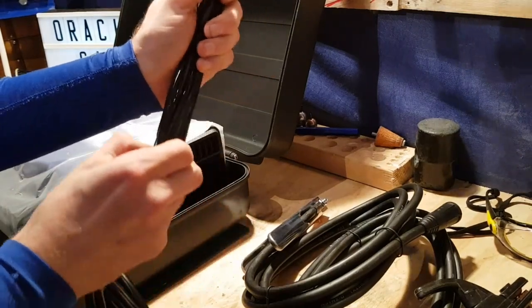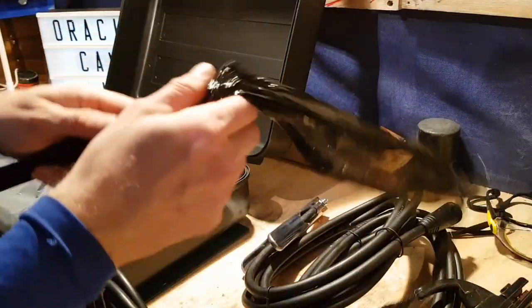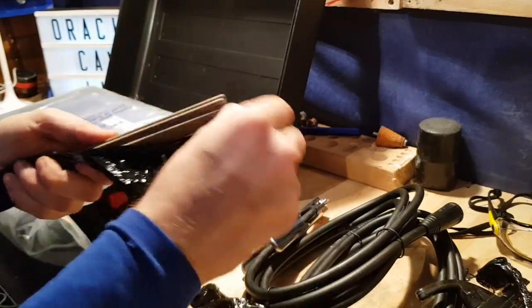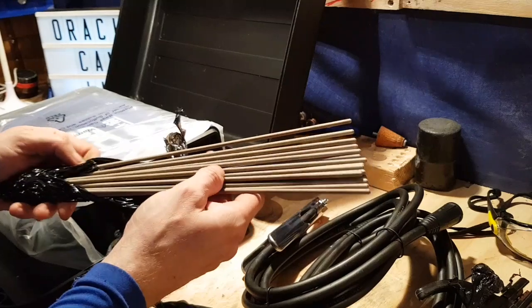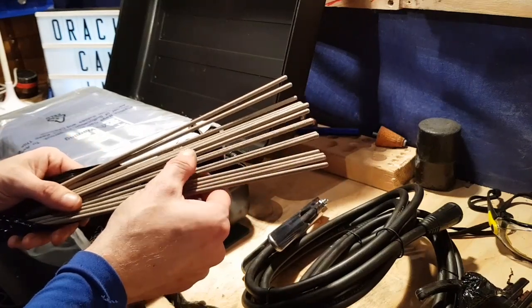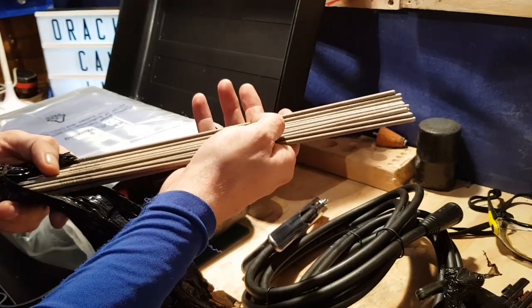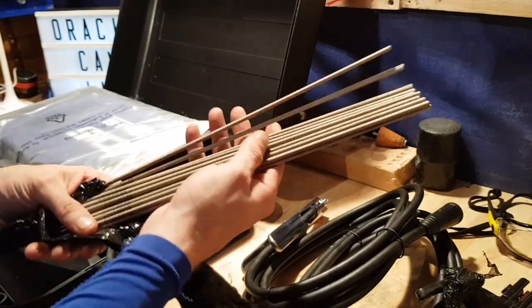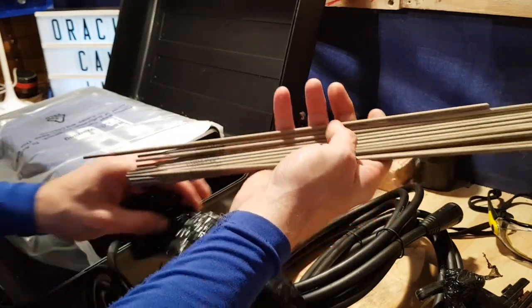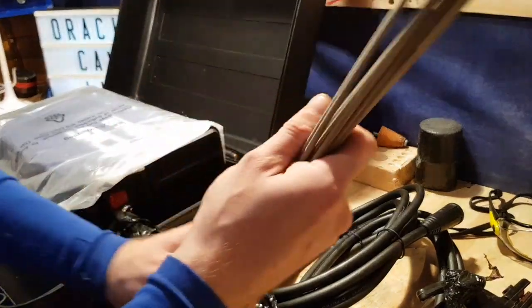I think they've even added electrodes — yeah they have. Quite a few, about 20 electrodes there. And they are E6013. That's the ones I've already ordered. So perfect for practicing.